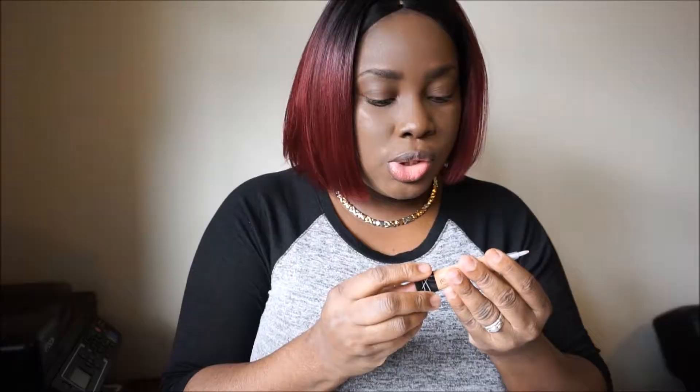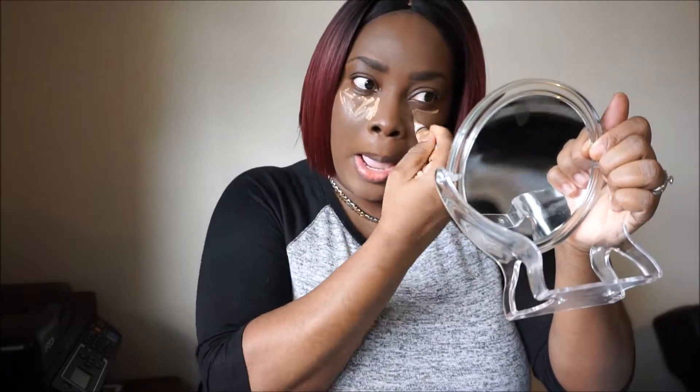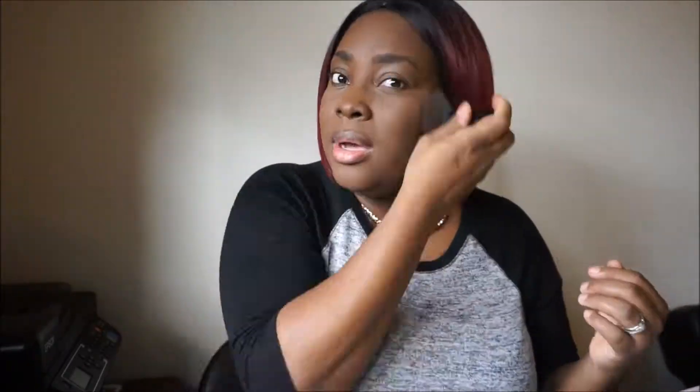So far it looks okay. To conceal under my eyes I'm using a Medium Beige. I'm going to use the finishing powder over my face to set it, and I've put a little bit under my eyes as well to set that area.